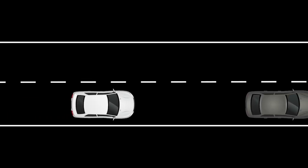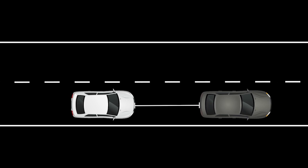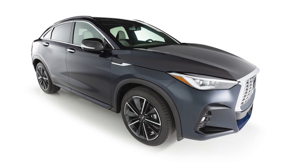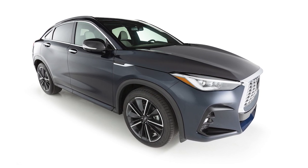If the vehicle detects a slower moving vehicle ahead, the ICC will lower your speed to match the slower vehicle. If you are approaching a vehicle too quickly, a chime sounds and an indicator appears. Once the road is clear again, the ICC will resume your set speed.